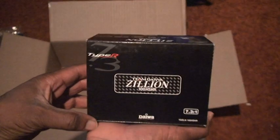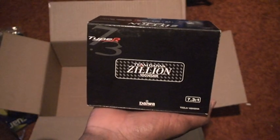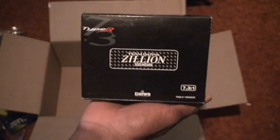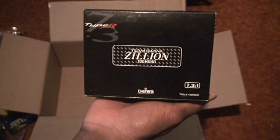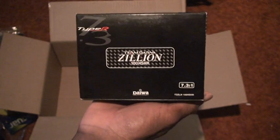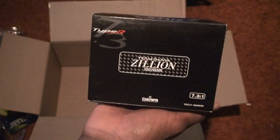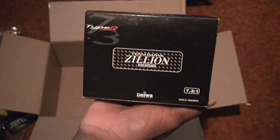And now we'll see what I'm going to put the line on. I'll start with the baitcaster first. My Daiwa Type R Zillion. Seven-three to one — that's pretty quick. I believe with every crank you're cranking in three feet of line, which, if you're crankbait fishing, you might not want something quite that fast. But I like this reel, I've used it before, and we'll see how it works out for me.